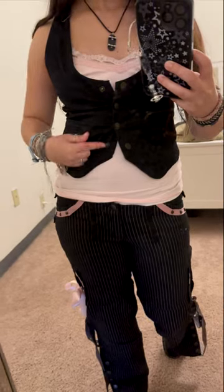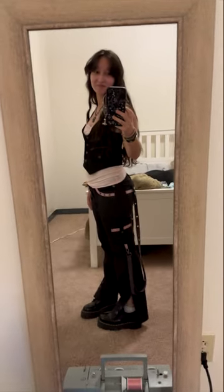This is them on. The pants look really good with this vest — they have the same color hardware. Don't mind my dirty mirror!